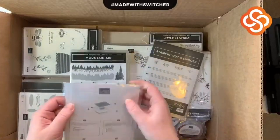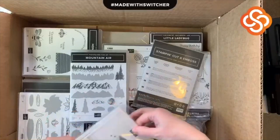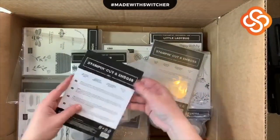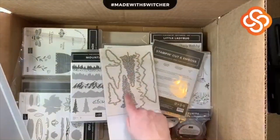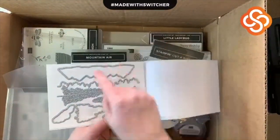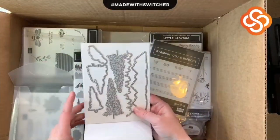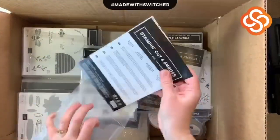These stamps have coordinating dies — the Majestic Mountain dies. They basically work with all of these stamps. Look at these trees — they are so beautiful! We have the mountain range here, and then an edge-lit kind of cutout, which coordinates with this one, and then a cloud. You don't really need a die for the moon because one of our circle punches will coordinate with that just fine.